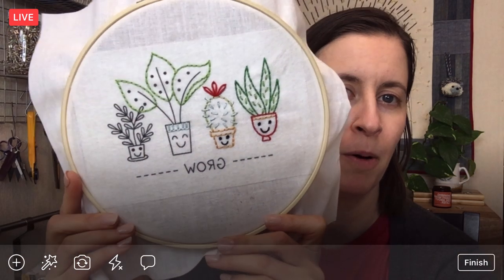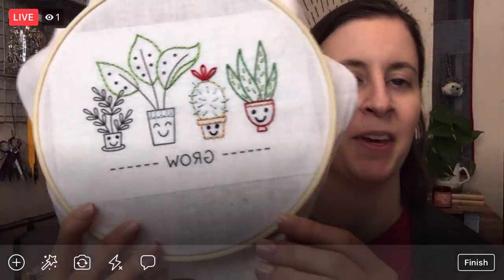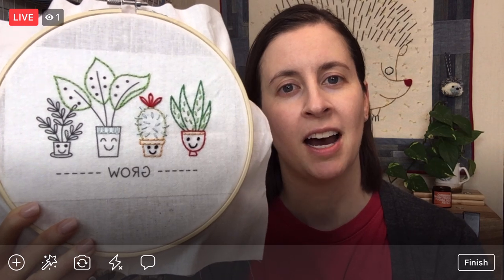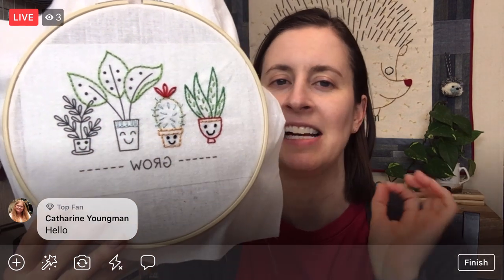Hey everyone, happy Thursday, thanks for joining me here. My name is Alyssa Thomas from Penguin and Fish, where we make cute embroidery kits for the beginning crafter. I'm here every weeknight at 8:30 PM Central Time — it's a time we can relax and craft together for about an hour. Today we're continuing on the Grow embroidery, stitching it up all week, and we are on houseplant number three. This is the embroidery of the month for Penguin and Fish, and we stitch it up the third full week of the month, which is this week.